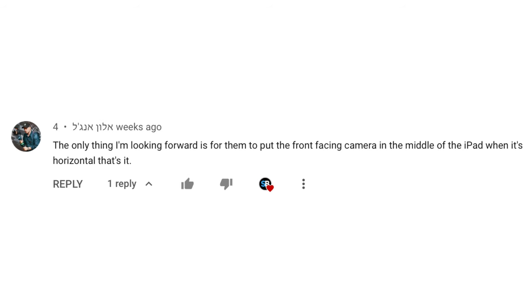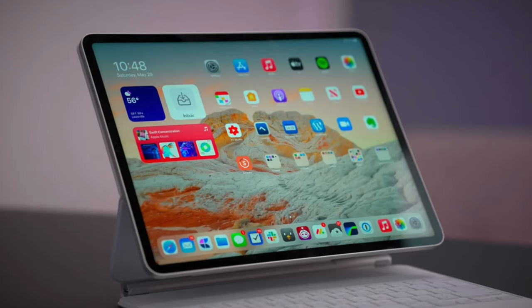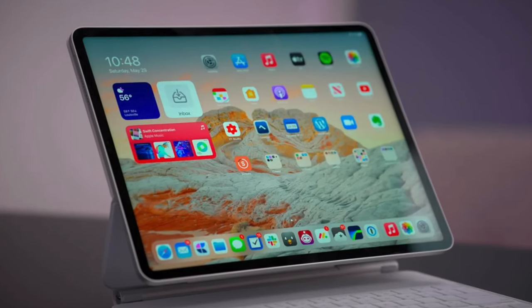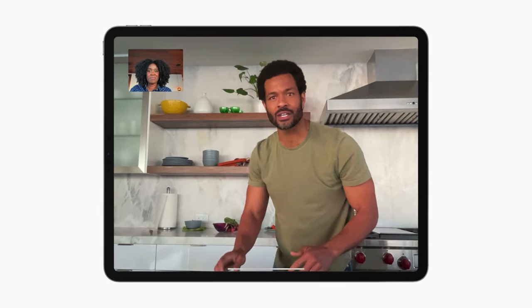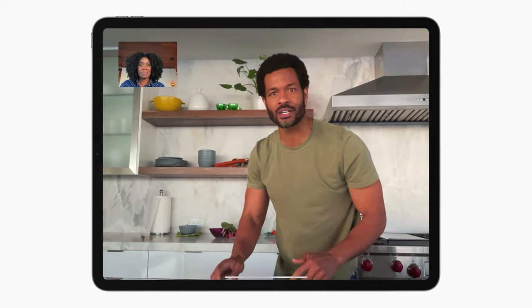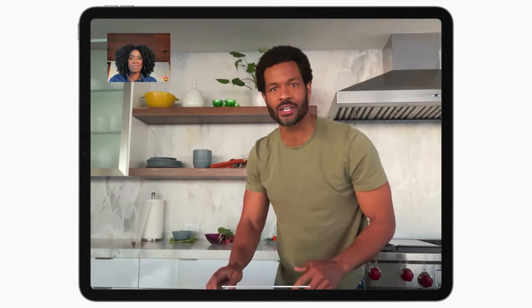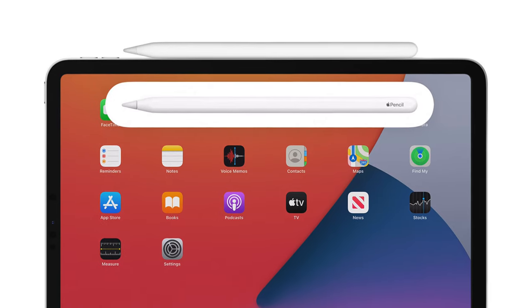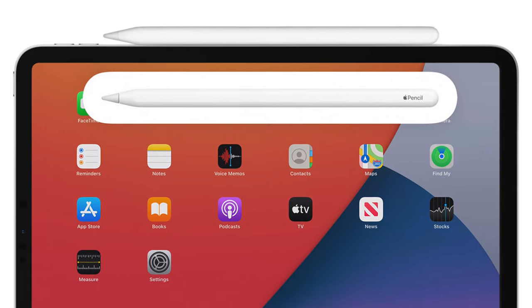There's another comment saying they want to see the front-facing camera in the middle of the iPad when it's horizontal. Yes, this would be a great change — many of us use iPads in landscape. But Center Stage does kind of resolve this since there's no longer an awkward angle, so I don't think Apple's in a rush to move the camera to the horizontal side. Also, thinking about it, Apple does have the magnets for the pencil on that side of the iPad, so maybe there's no space.